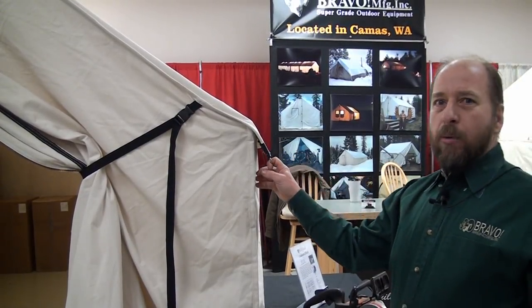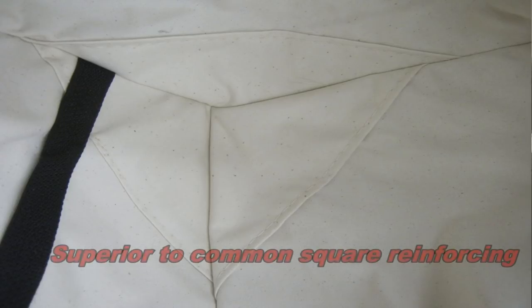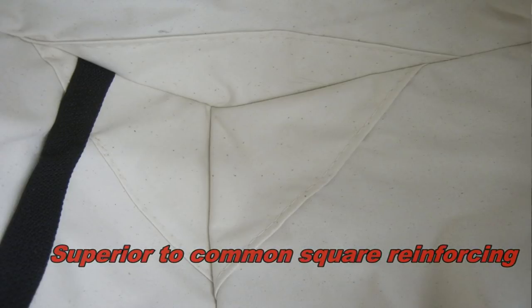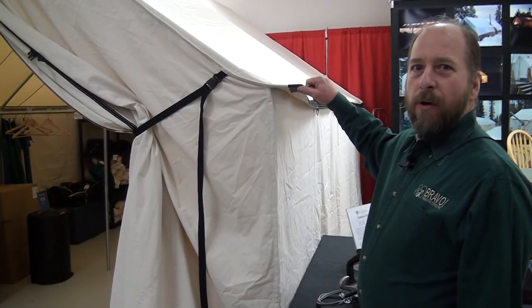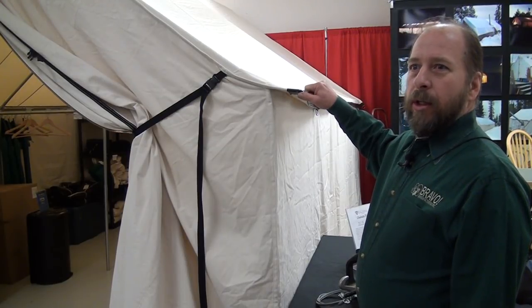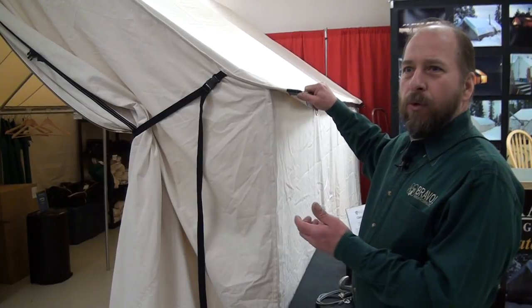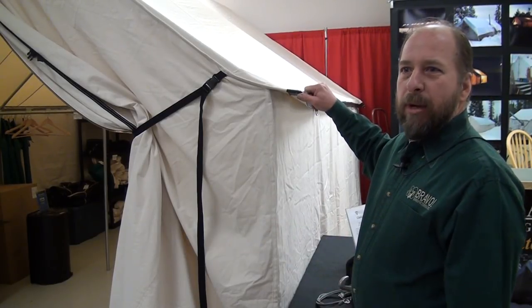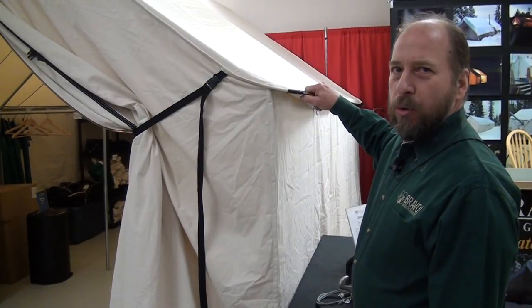We put that in with 5,000-pound seatbelt webbing. These custom wall tents can be made any way you like — you can have it with the webbing, without the webbing, however you want it, but this is pretty common for guys to have us do. You'll also find that our tents have a true five-foot sidewall — these are 60-inch sidewalls. They're not cut at five foot and then hemmed down to four foot eight. This is a true 60-inch sidewall.